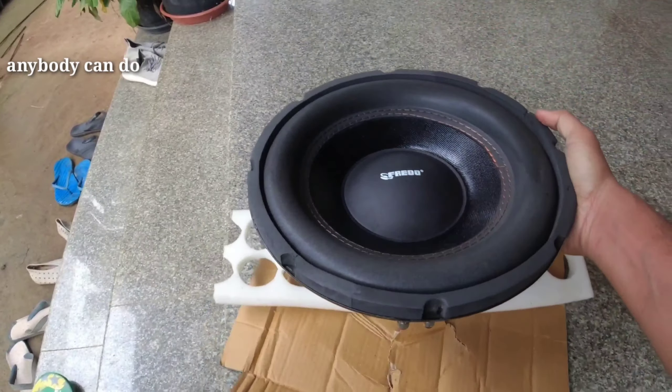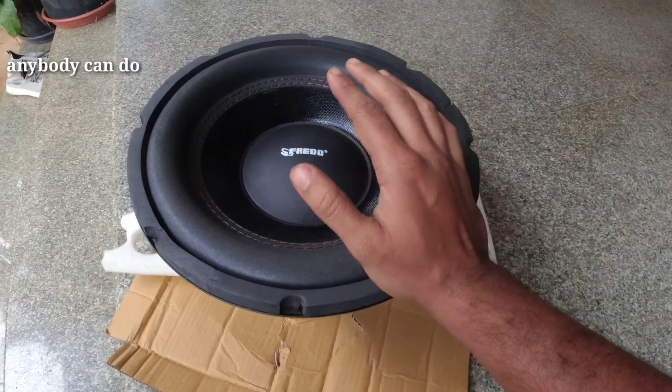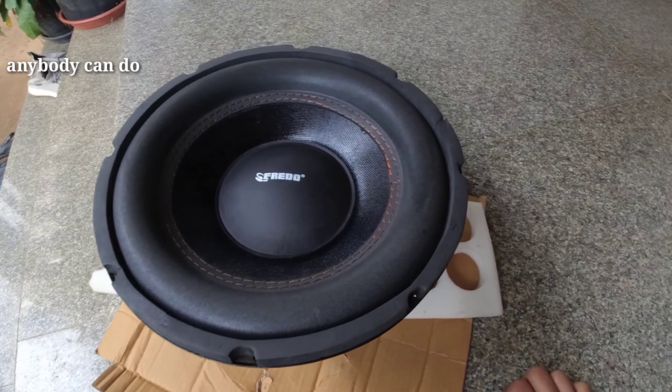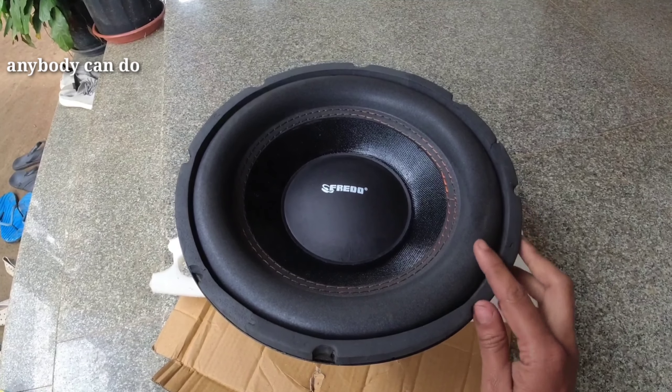Let's take a look at the two amplifiers. Let's take a look at the camera — the camera is a little bit different.